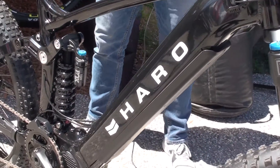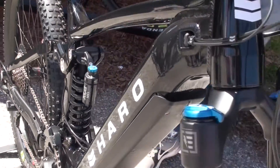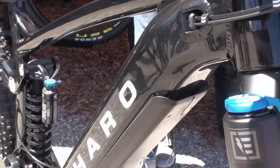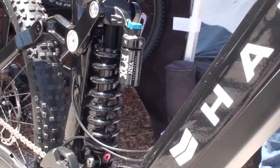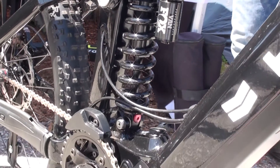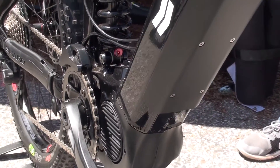This is a completely new frame with an internal battery down tube, new suspension design, and new custom design all over — motor mount, seat stay, and suspension rocker. Everything is new. This is a new model for MY20.